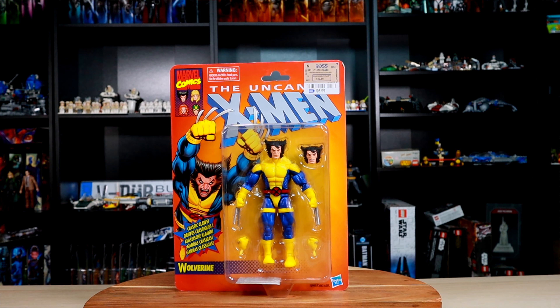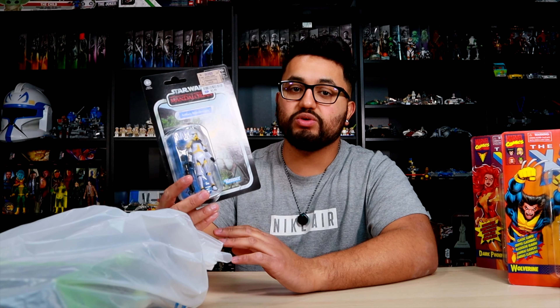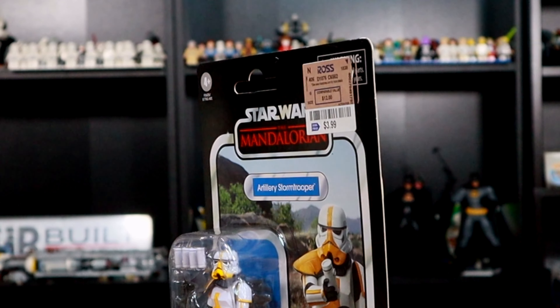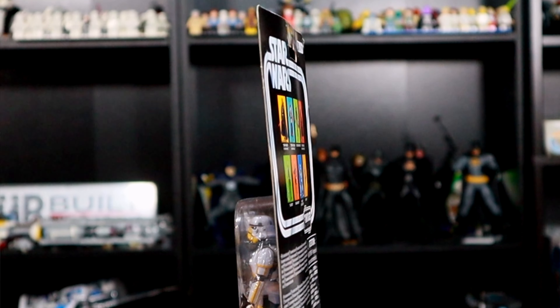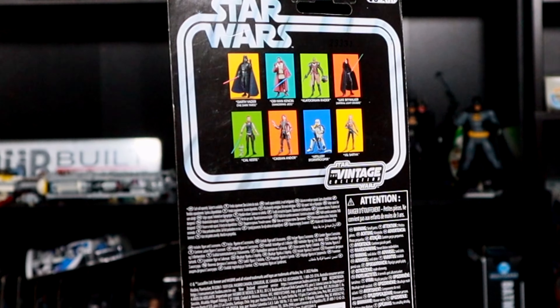Next we have a Star Wars figure — the Mandalorian three-and-three-quarter-inch Vintage Collection figure. This one is actually pretty cool because it's a Stormtrooper, or the Artillery Trooper, which is really good in my opinion. They did have a six-inch Black Series version that came out on Amazon as an Amazon exclusive.